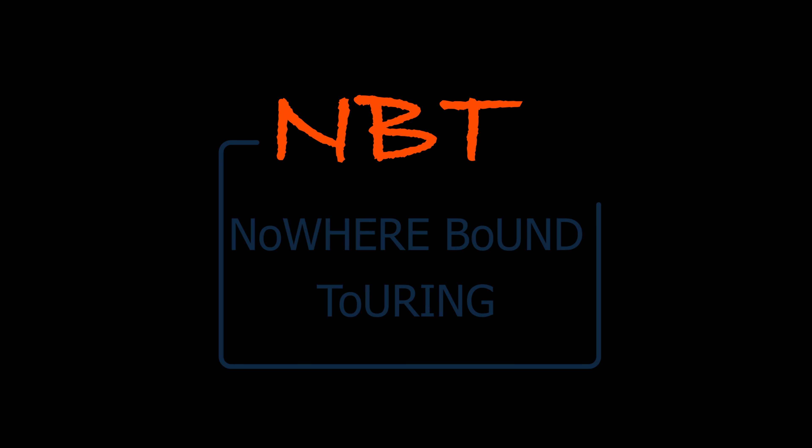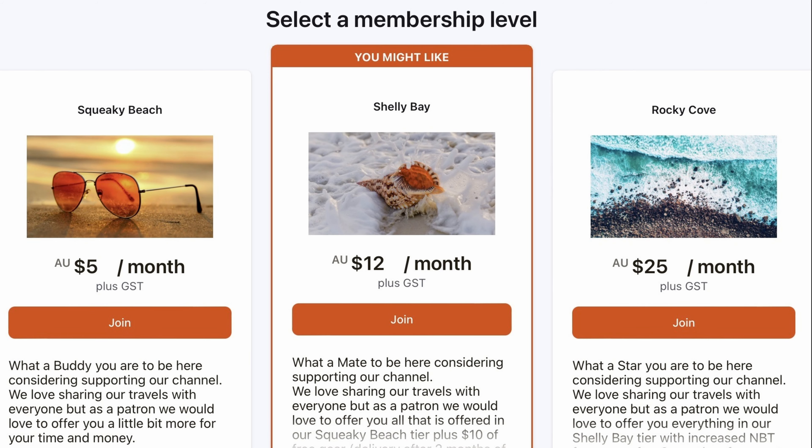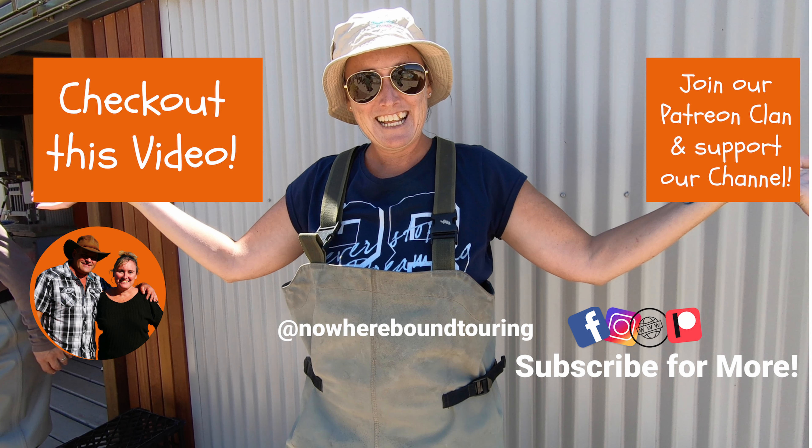Thanks for watching and don't forget to subscribe. If you want a reminder, hit the bell, and remember we always love a thumbs up. If you'd like to be more involved, check out our Patreon page or our website. We'll see you next time.